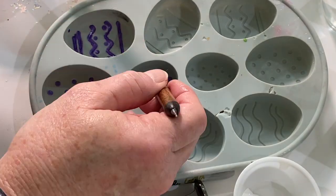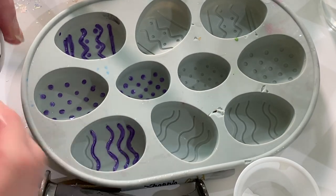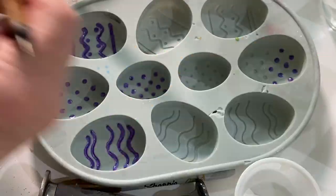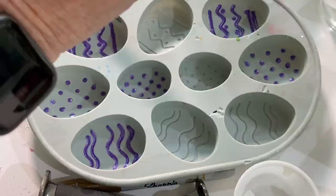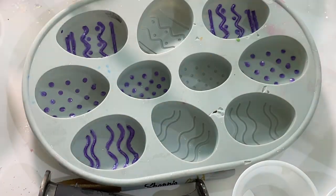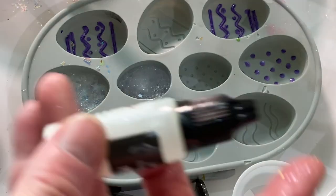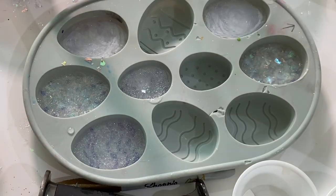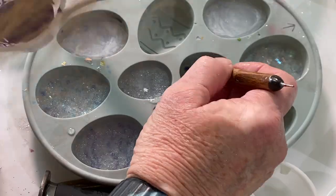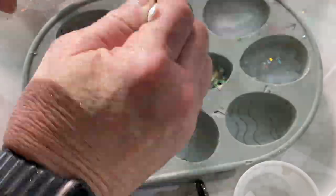When I was done with that I used resin mixed with pearl white mica powder and poured that over the top of quite a few of the eggs. Some of it I mixed a little iridescent confetti into as well. Next I mixed up the resin with pearl white alcohol ink and poured that over it. Then I painted some more with the purple acrylic paint and poured some resin over it with iridescent confetti just to finish it off.